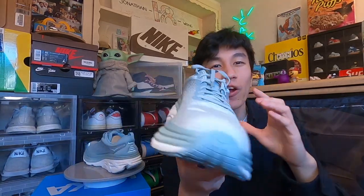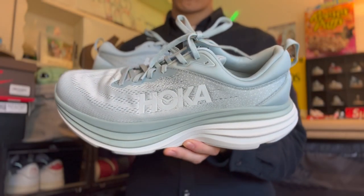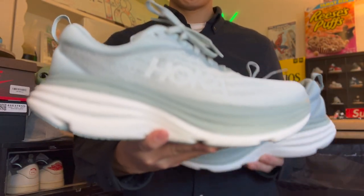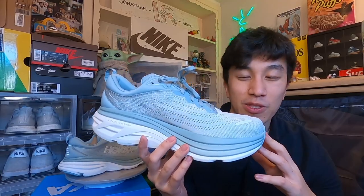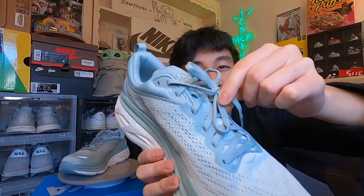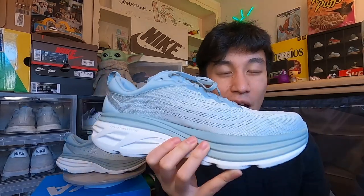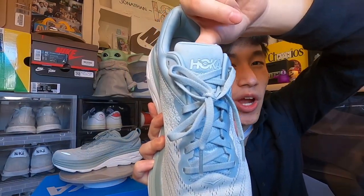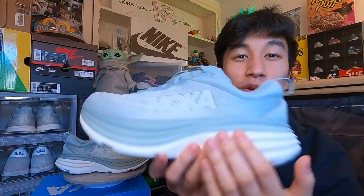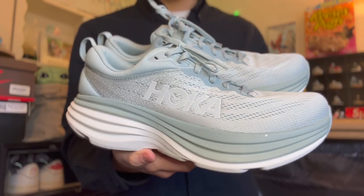I saw a lot of neutral colorways in white, tan, and gray, but that's really basic. I wanted something with a little pop of color that you could wear every single day, and this polar blue colorway delivers exactly that. Now going into the sneaker, starting off with the upper, we do have a mesh construction running throughout the shoe. It's designed to be breathable, given that the mesh includes several perforation areas. Moving up to the laces, we have the same polar blue tone designed to blend in with the rest of the sneaker. Moving up to the tongue, we do have some branding — it says Hoka Bondi 8 screen printed into the tongue.